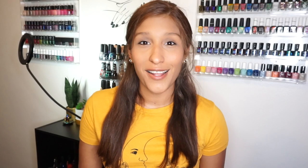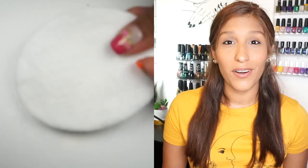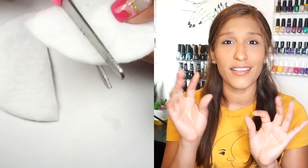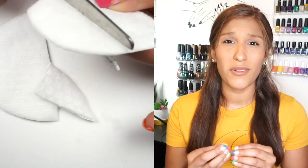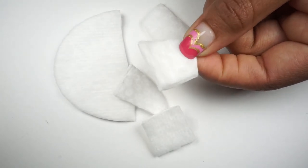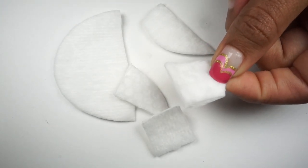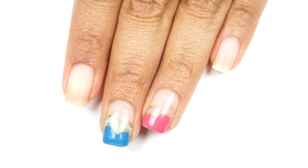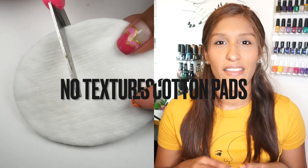For the remover, don't use cotton balls. I've been using makeup remover pads for a long time and they really changed my life. Cotton balls leave little fibers on your nails and you don't get much use out of one. Instead, I get these cotton pads, cut them into four pieces or more, and use one little piece to remove polish from two nails. That saves a lot of cotton and it's not messy at all. They're very inexpensive and one bag lasts forever.